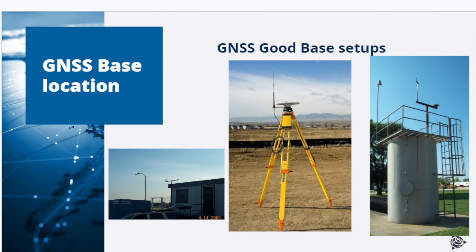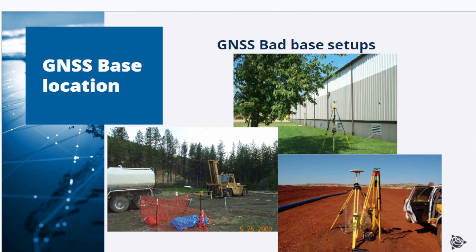This slide shows some good base station setups. Notice the clear view to the sky and that there are no reflective surfaces impacting signal reception. Here are a few examples of poor base station setups — notice that an antenna is located near reflective surfaces or working machinery close to trees, and on the lower right, the GNSS receiver mounting is not stable.